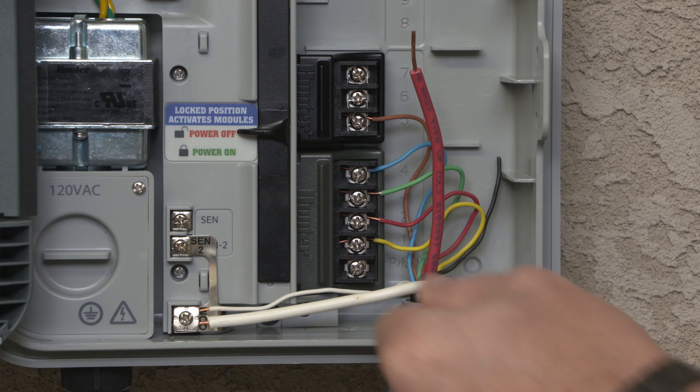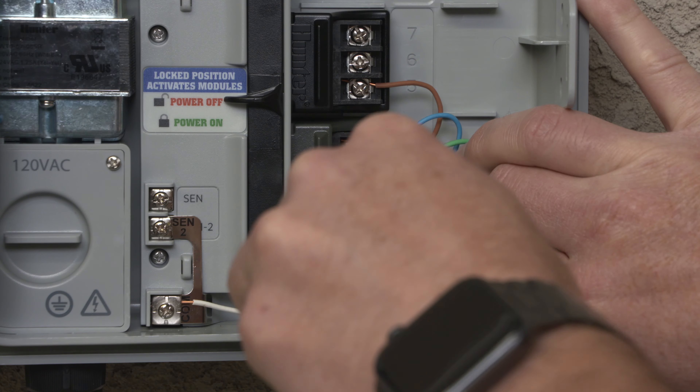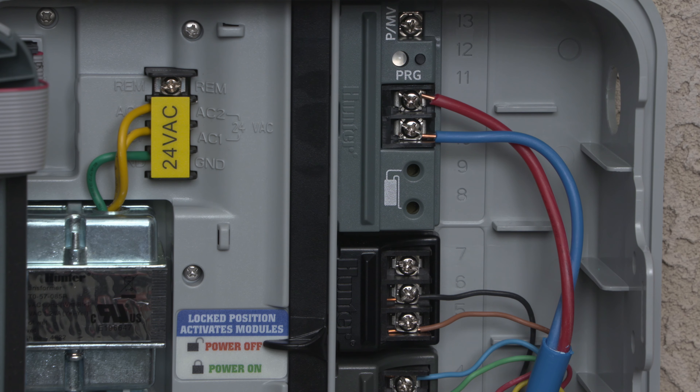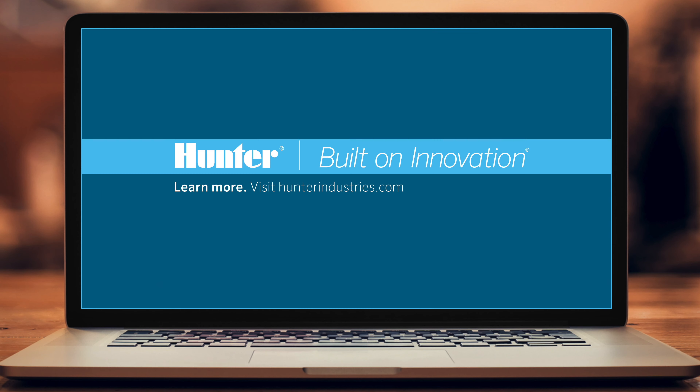Wiring the Pro-C controller properly is important for successful installation. Take your time and organize the wire compartment in a neat and orderly fashion to make future service easier. For detailed programming information, consult the owner's manual at HunterIndustries.com.